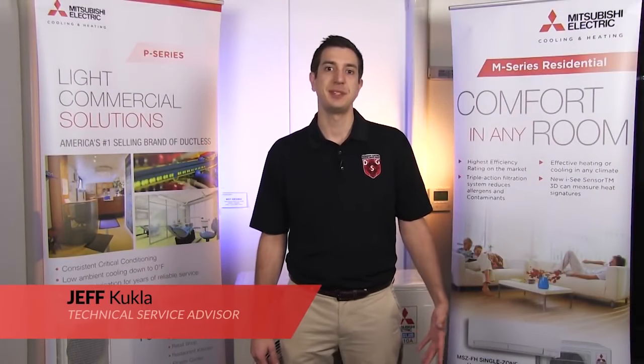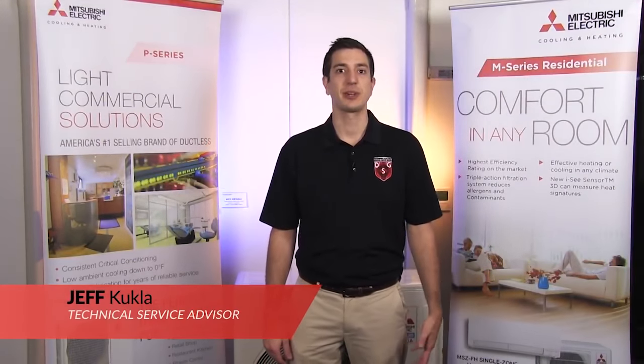Hey guys, Jeff here with Mitsubishi Cooling and Heating. Welcome to another episode of Tech Tips. Today we're going to be taking a look at how to remove a blower wheel on one of our wall-mounted units.